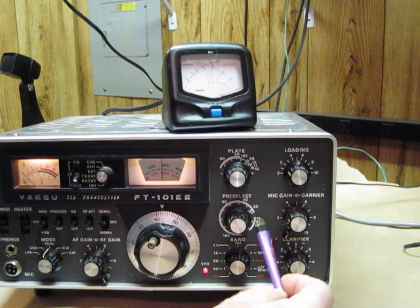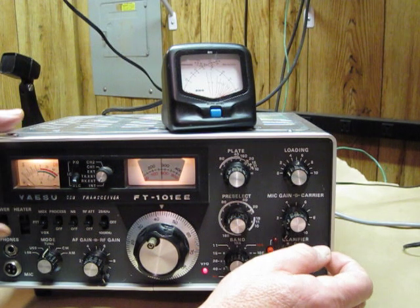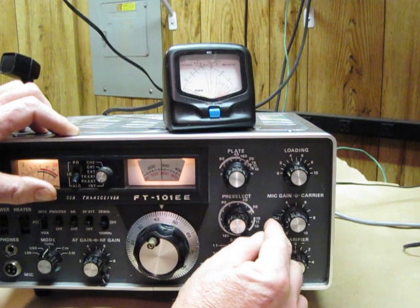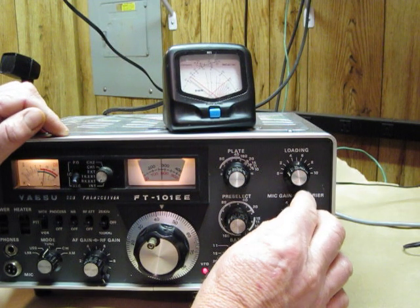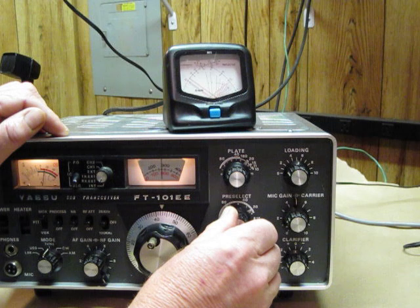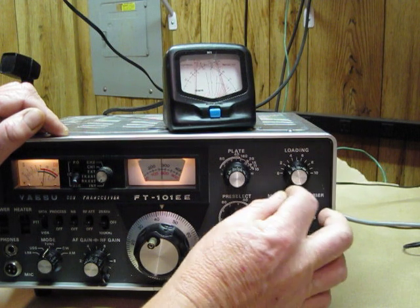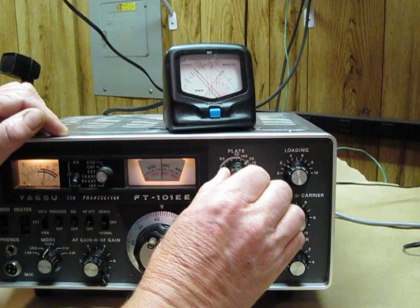As you can see, the indicator there is pointing approximately at 20. Now we're going to press the MOX switch, turn that on, and then watch our transmitter needle to get a little bit of gain. We're going to make our needle read very, very small, and then adjust the needle — moving up and down — both the pre-selector first, then the loading, and then the plate.